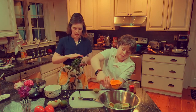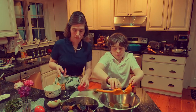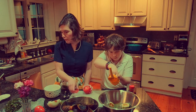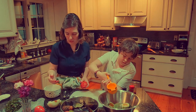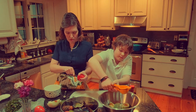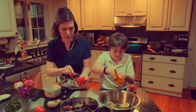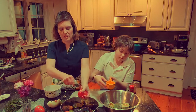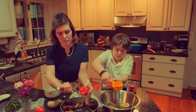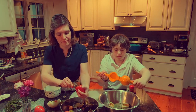Tomatoes are a little tricky. These are really big Roma tomatoes. He calls for two Roma tomatoes, seeded and diced. I like to cut the top off and get the middle out with a grapefruit spoon, then stick the spoon in and get all of the seeds out. Alton Brown often requires a little work.